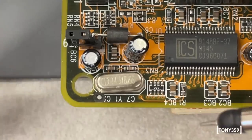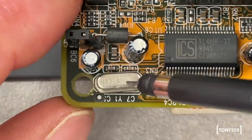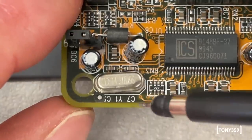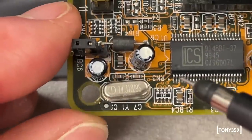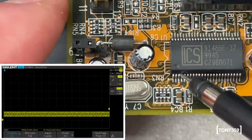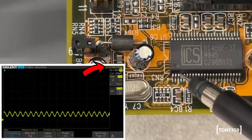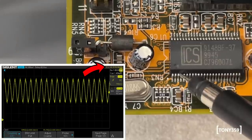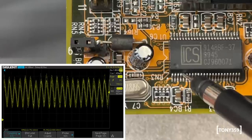The last thing I'd like to check is the reference frequency coming in from this crystal here. It's a 14.3MHz crystal and it should be 14.3MHz. That's on pins 4 and 5 of the IC. Checking pin 4 - that's pretty weak. But it is 14.3MHz. Let's make it a bit bigger. Pin 5 - it's a bit noisy, but it's definitely 14.3MHz.